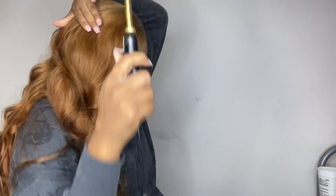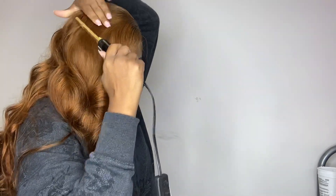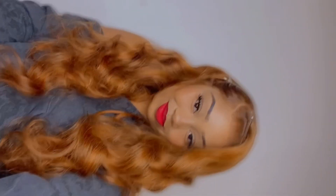After I got all of that in order, the style was complete. I added this red lip to give it an old Hollywood feel, and I think it came out great. If you did want to try this wig and this color out, everything is going to be in the description box down below. Thank you so much to You Nice Hair for working with me, and I'll see you in my next video.